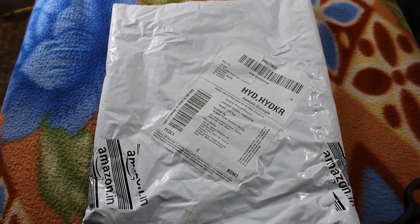Hi guys, this is Vikran. Today unboxing the Proton 1.2 watts portable USB LED light with blue color. I bought it from Amazon. Let's begin.